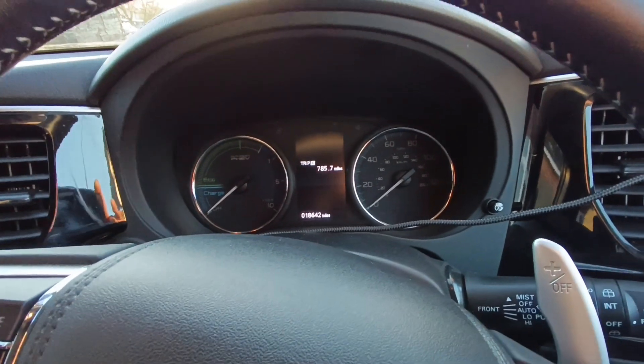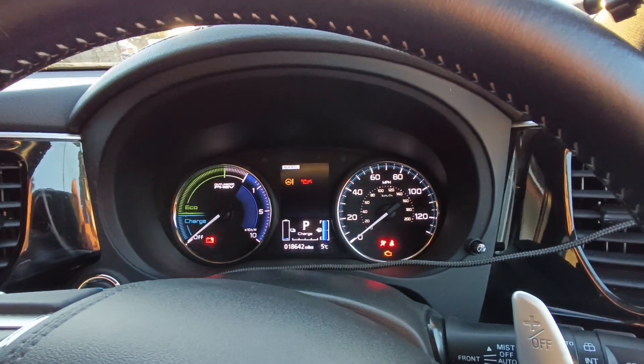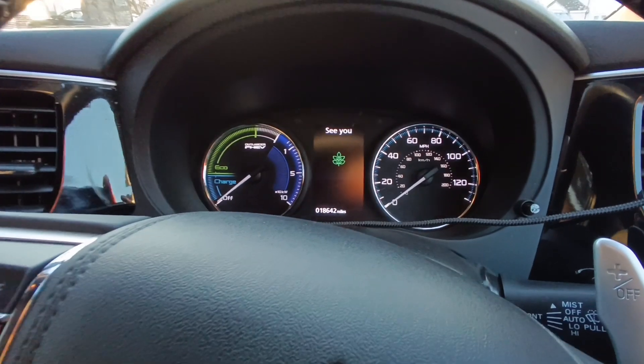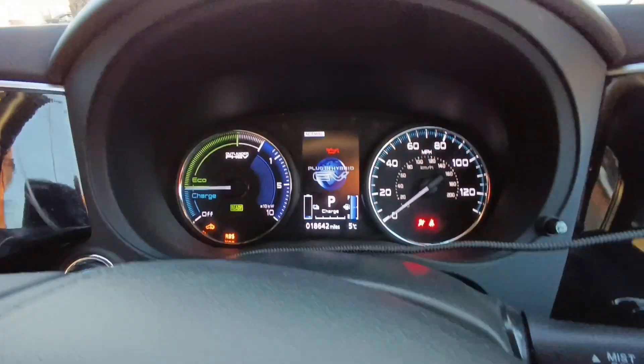So how the system works: the customer jumps in the vehicle, taps the main ignition twice, inserts the code — which we're going to change — receives the melody, and then starts the vehicle. We have to cycle it and then hit it again and the vehicle will go to ready. The vehicle has now gone to ready.